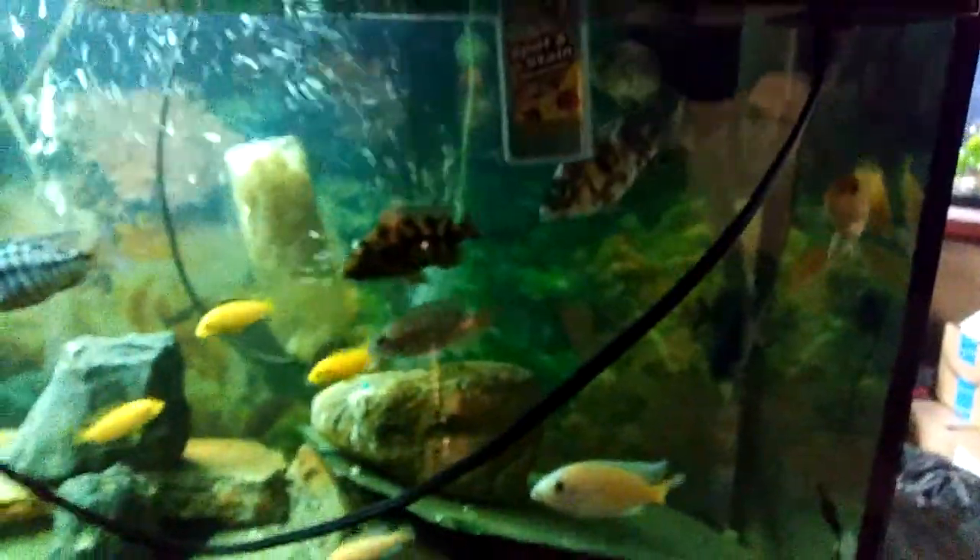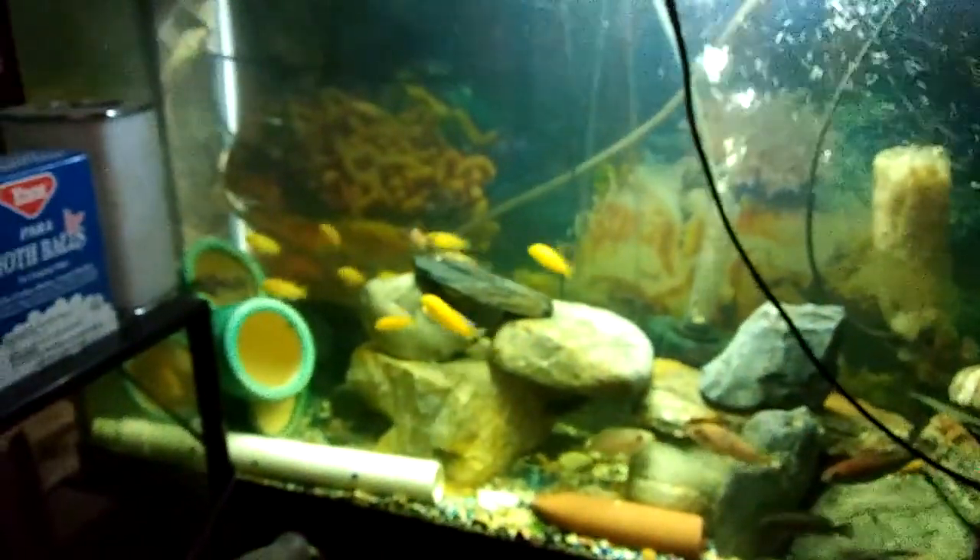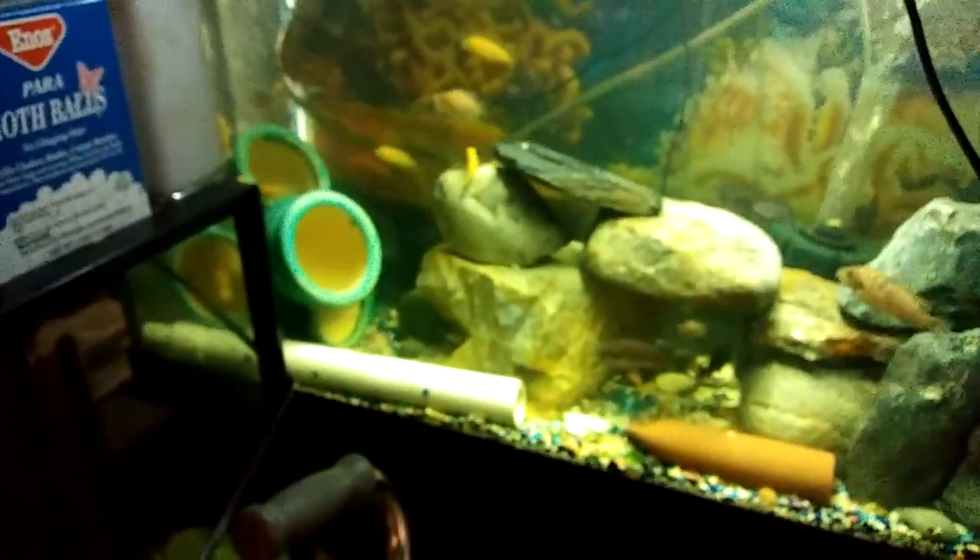Let's go check out my boys over here. I got my Africans — I'll let my boys come pick up a couple of these for their tanks. Got a couple breeding pairs here that just keep having babies, and the babies are making it. OB Peacocks, Dragon Bloods, Powder Blue, Blue Cobalt — I think they call it — yeah, I got them. BC10 in there too.